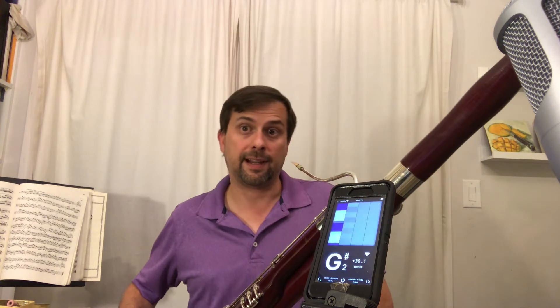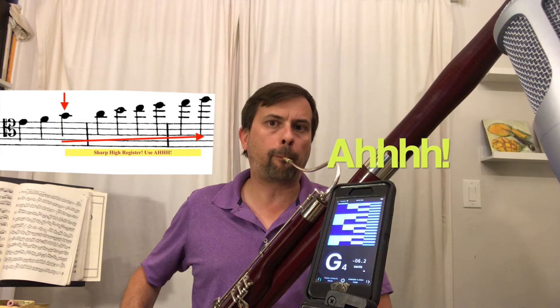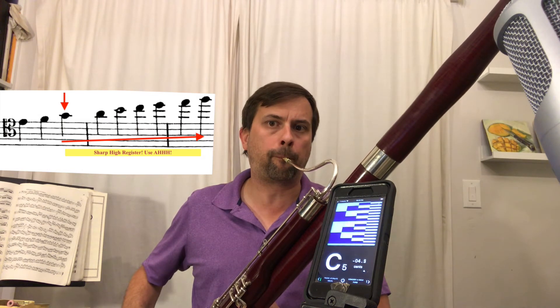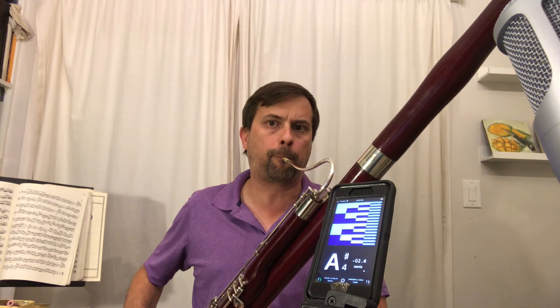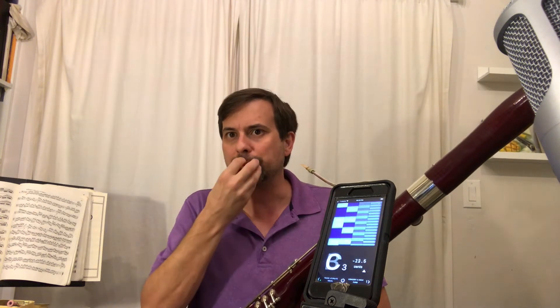Right around that F, the next half step up — F-sharp and then the G, the highest G in normal practice — the bassoon comes quite sharp again, and I once again return to saying 'ah.' Unlike the low register where I'm really relaxed in my face, I do have a much firmer grip on the reed without excessively closing it, to get a secure response in that register. By saying 'ah,' I manage to overcome the sharp tendency, and it also helps the sound be a little clearer and more singing.